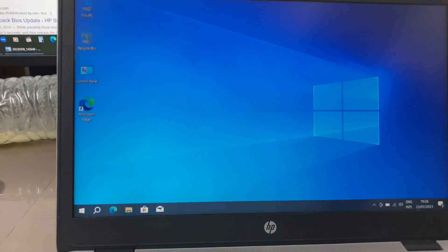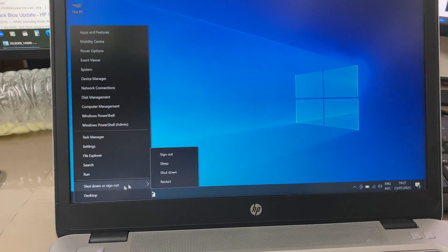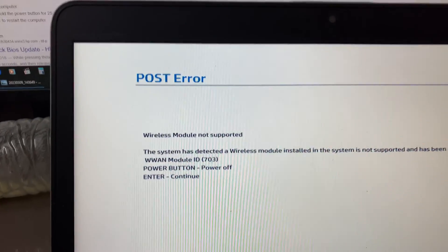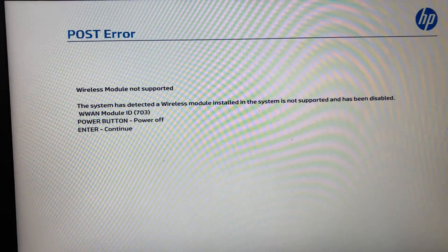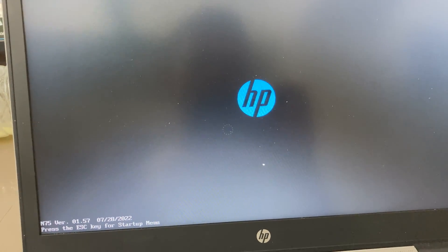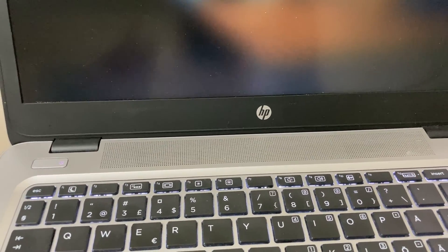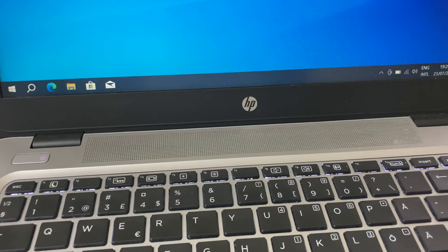The BIOS of this laptop was automatically updated via Windows Update, and after the latest BIOS installation I am facing a serious problem. My computer is starting and giving me this message: my wireless module is not supported. The only reason I decided to buy this laptop is its capability to connect with mobile internet via this modem, but after this latest BIOS update, that capability has been removed.